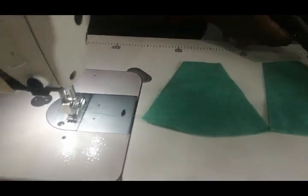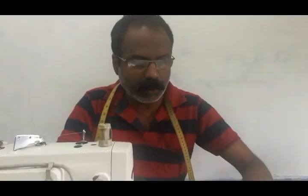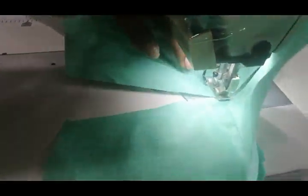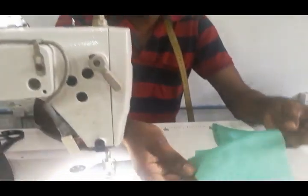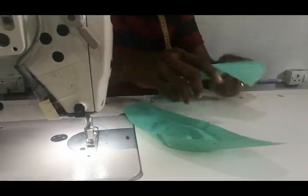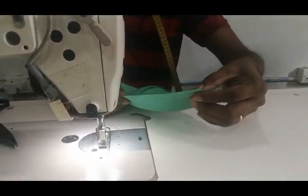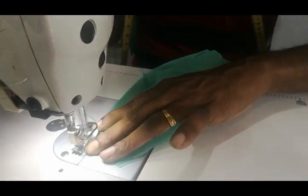Now let's add the paste. We have to add the paste. I will add the two pieces — make it a new one. I will add the two pieces and combine them together.